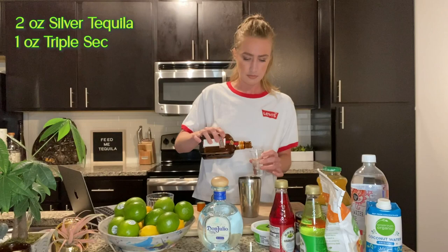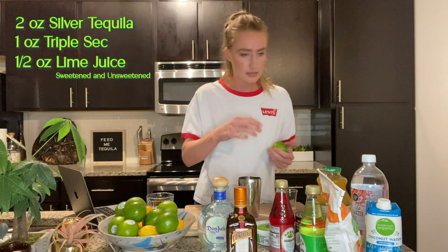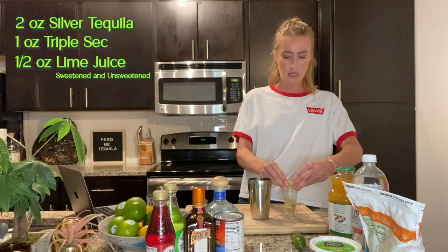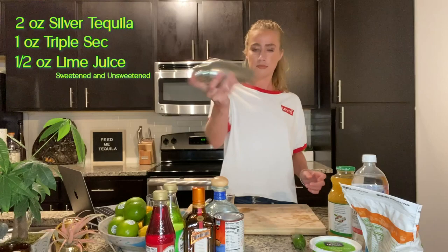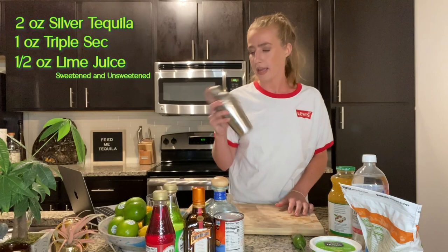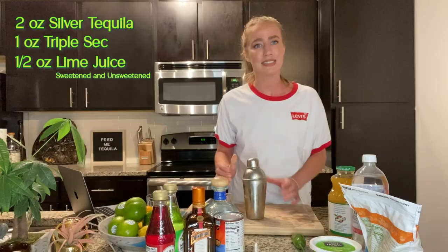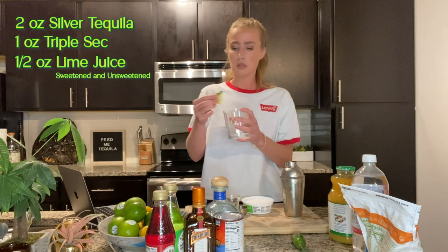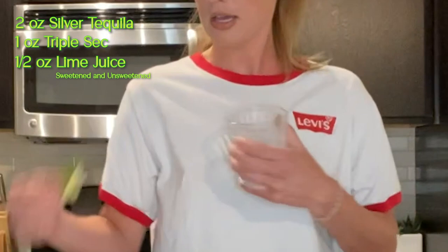One shot of Controy. Half ounce of sweetened lime juice and unsweetened. Okay, so now I have to actually cut limes. Get it all in there. We're going to shake it — I don't know how long you're supposed to shake it, but that seems good enough. Using your leftover limes that you squeezed — it's a little tip I've learned — you just rim the top of the glass.